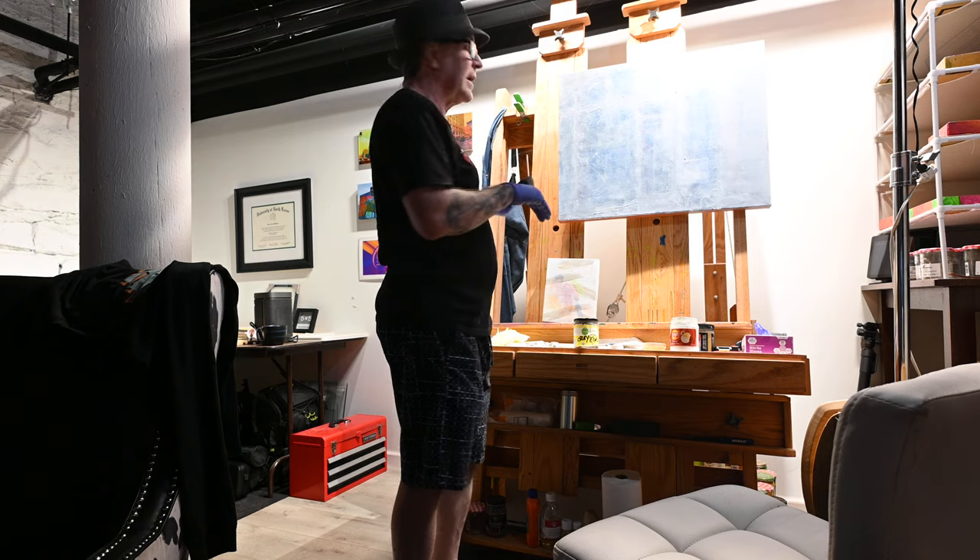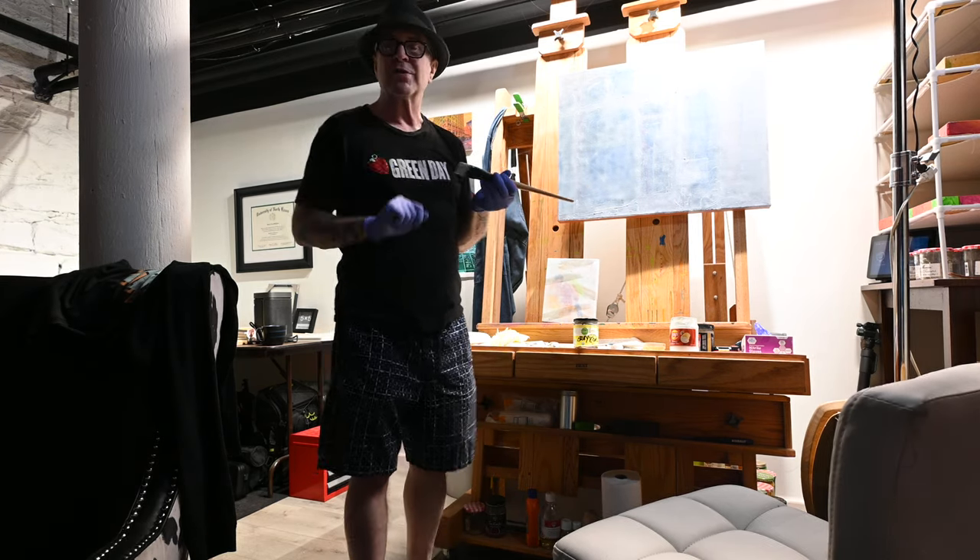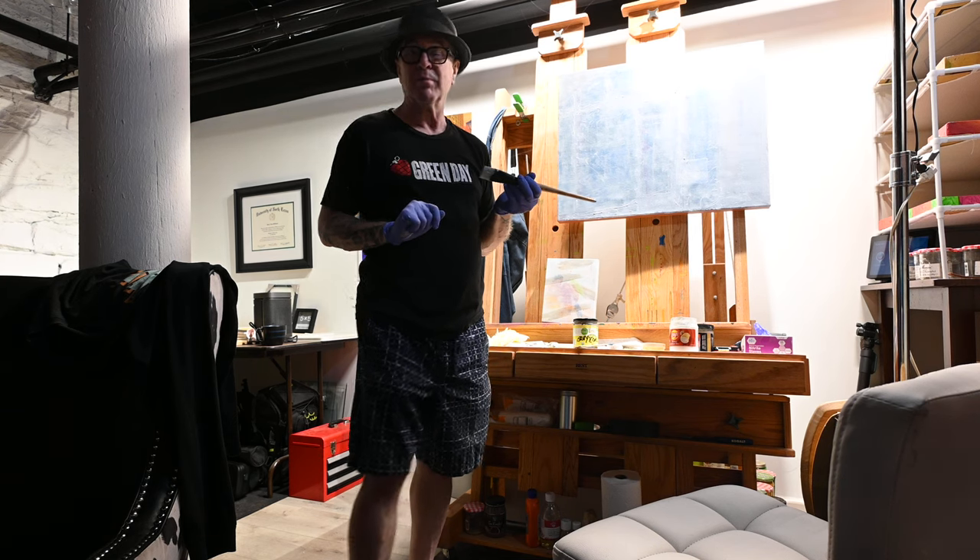I'm going to do the edges of the canvas, and then I'm going to let it dry before I start the next layer. Pretty cool, huh? Fun.